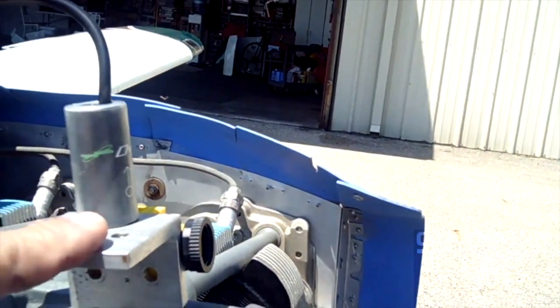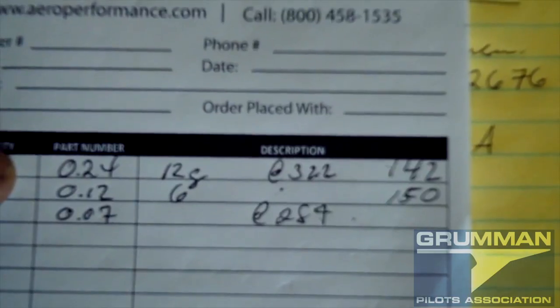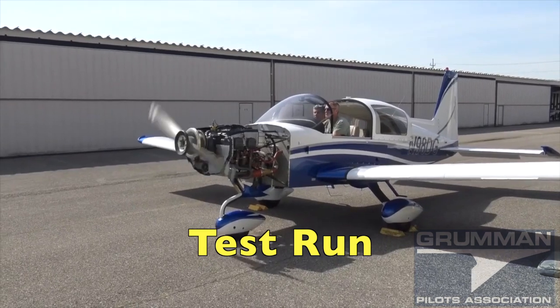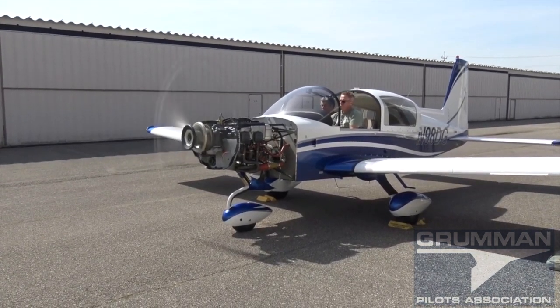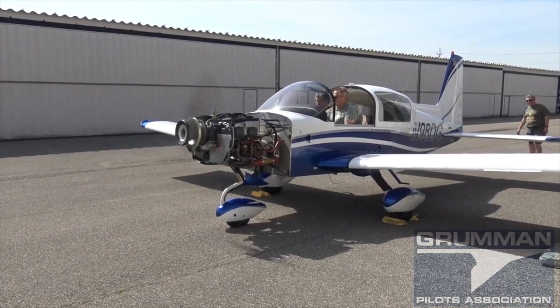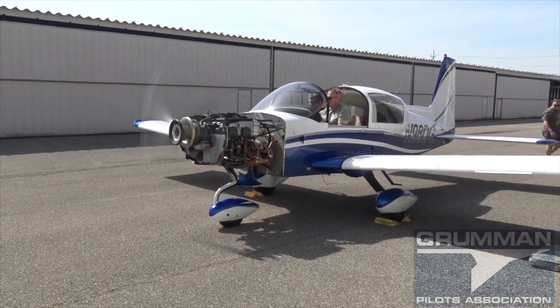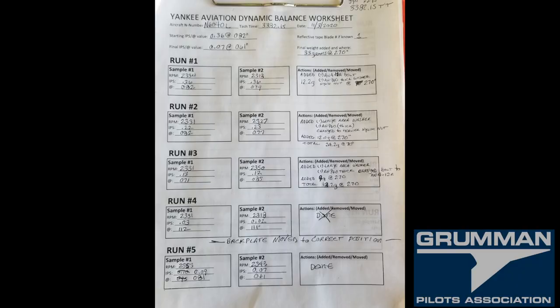We'll briefly skip over placing the accelerometer, taping the back of the prop, and log entries — we now use a dedicated form instead of scraps of paper. During the test run, one person operates the airplane while another takes data in the passenger seat, ensuring a stable RPM reading. This was done at a Grumman Polish Association wrench-bending event on Don Goings's beautiful Tiger with a new paint job. At Yankee Aviation, we use a special sheet to record each run and all weight additions until we reach the final reading.